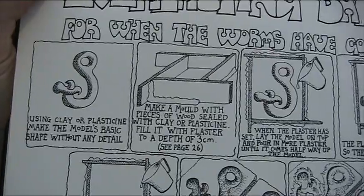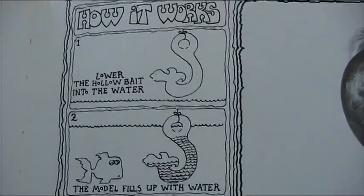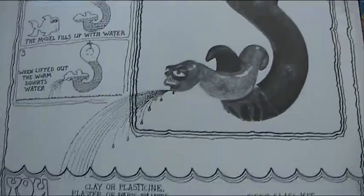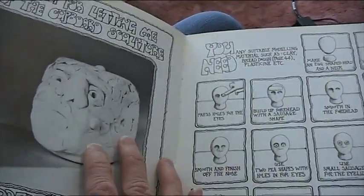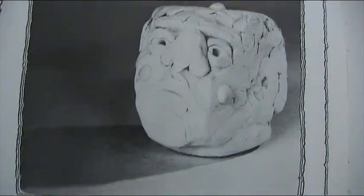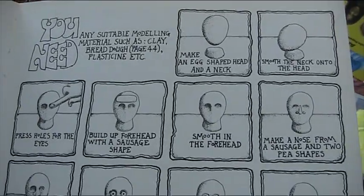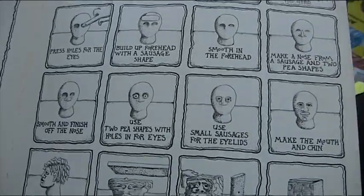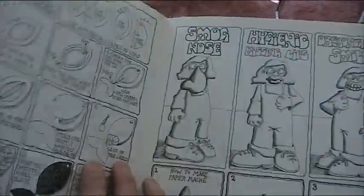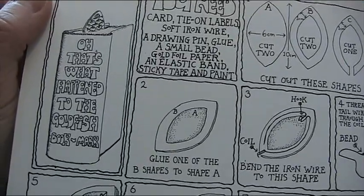Everlasting bait for when the worms have gone — you make a sort of worm thing and lower the bait into the water. The model fills up with water, and the fish looks a bit surprised. When you lift out the worm, it squirts water. Are any of these tempting you yet, Lisa? No. A sculpture — it's a sort of square head with pimples, with added pimples. You need modelling clay. I never had modelling clay at home. It's that Blue Peter thing — everybody's got a violin or something, apparently.